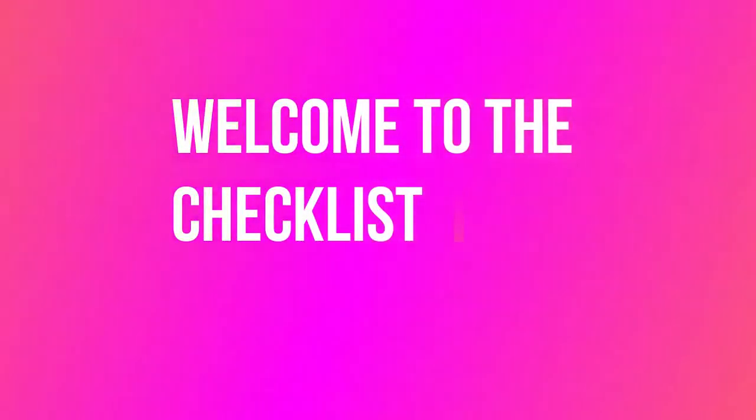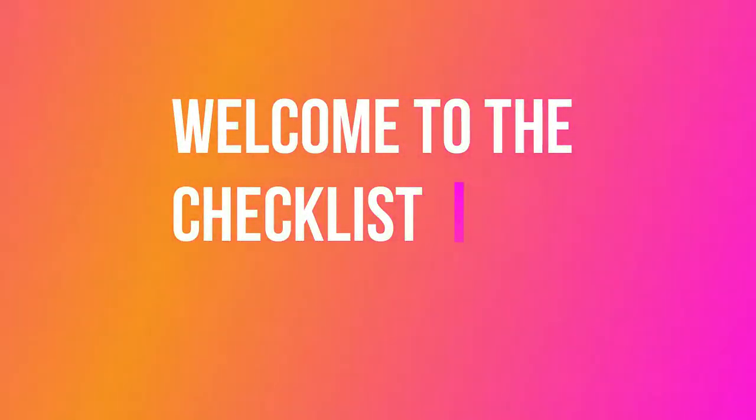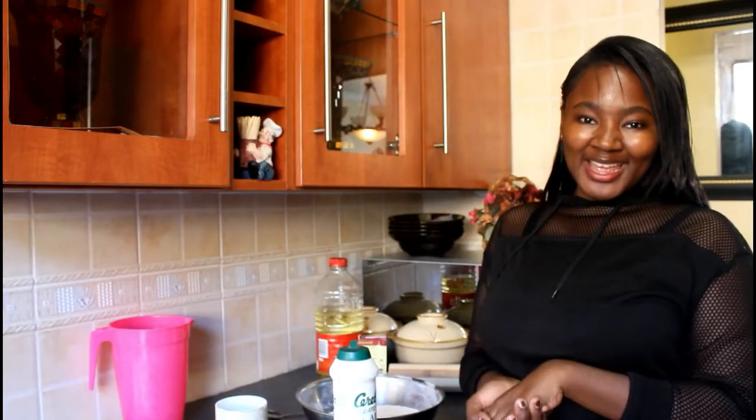Hi guys, welcome to the checklist! We'll be showing you how to make simple homemade samosas today.